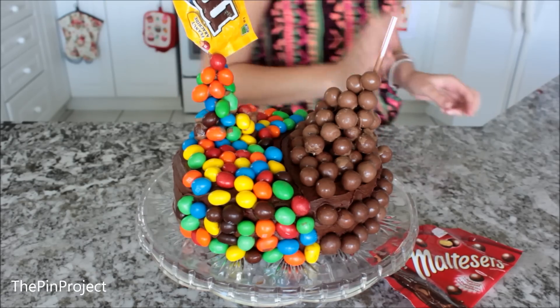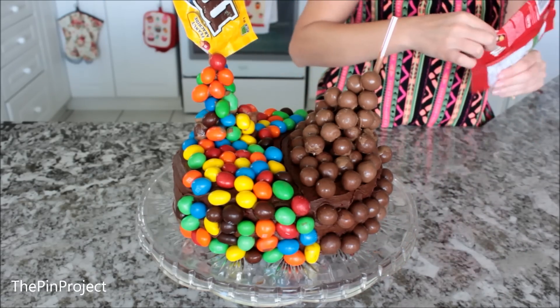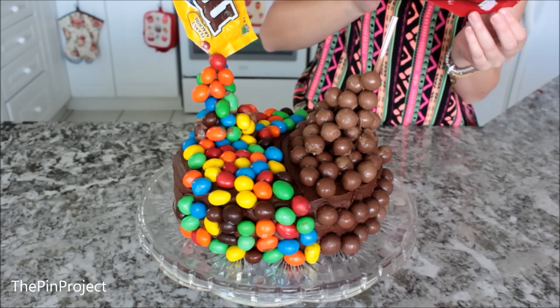Once that's done, you're ready to put your empty packs of chocolate on and make it look like it's floating.